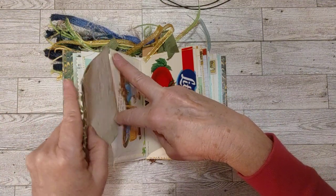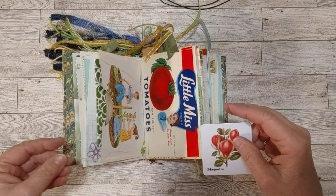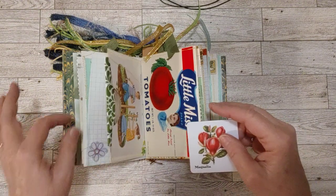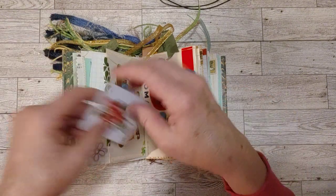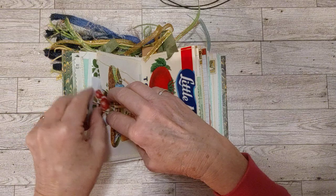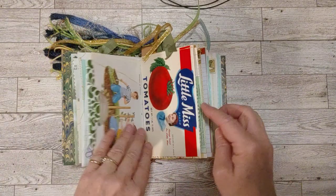I left on a lot of the sewing on the pages — I left the strings. Wherever you see strings, they're just from my sewing. I thought I would try leaving them and see. If you don't like them, you can always cut them off, but I thought it might be fun to leave the strings.